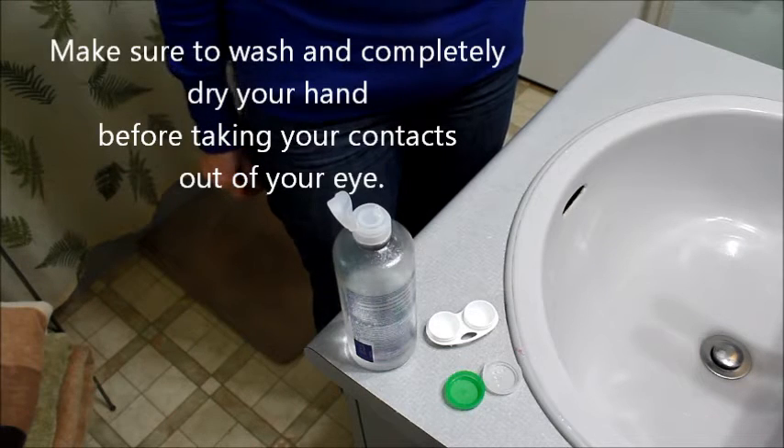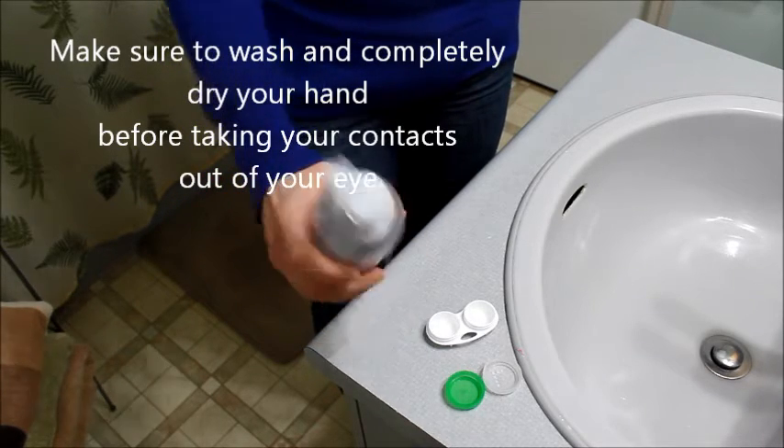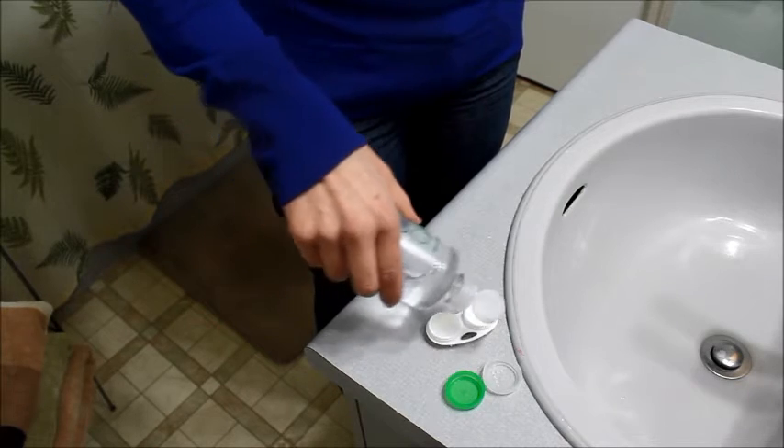You want to rinse out your container with water before you take out your contact lenses, and before you take out the lenses, put a little bit of your contact lens solution into each slot.